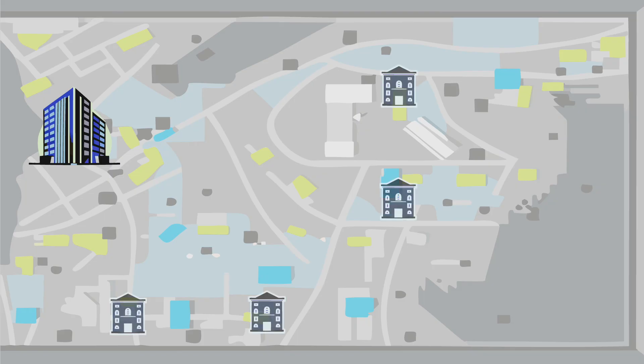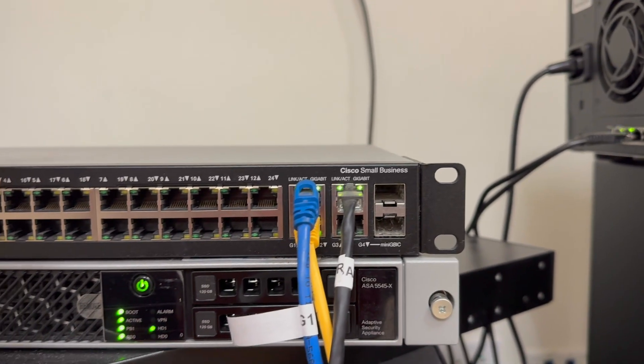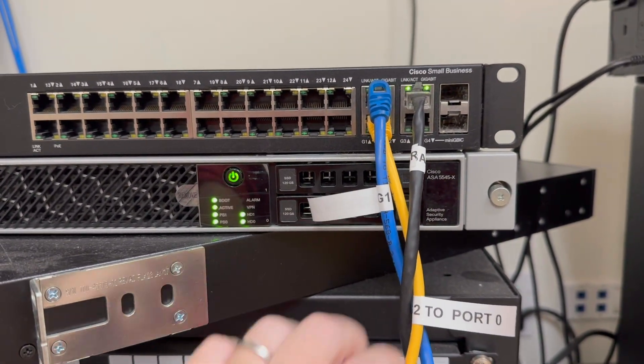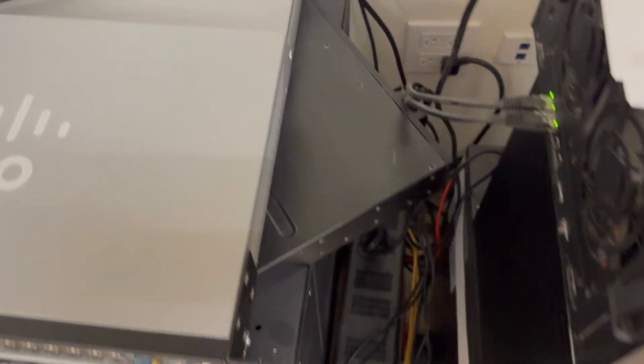When you have Metro Ethernet as your service, your service provider can connect multiple facilities that you own into a single layer 3 or even layer 2 network. The way they do this is the inbound fiber that comes to your main location will have traffic tagged with different VLANs. How you sort those VLANs out is usually up to you — you might create sub-interfaces on your router, or you might have a switch, like they have here, which sorts the incoming VLANs into different access ports. As you watch us tear this network apart and rebuild it, you might see some equipment you don't recognize or a layout that doesn't make a lot of sense — that's because of the Metro Ethernet VLAN tags we need to keep intact.